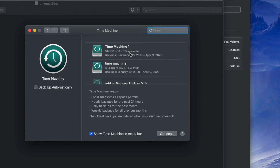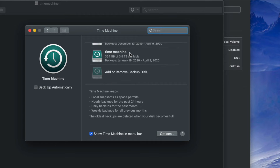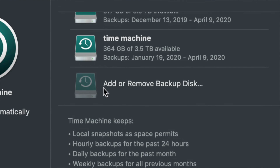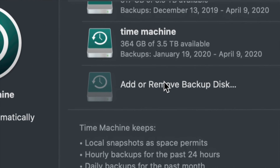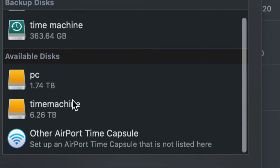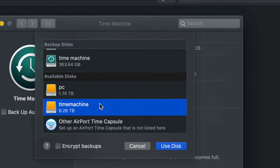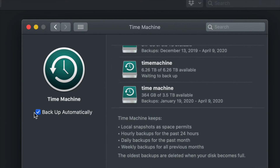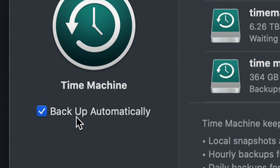Since this is your first time, you'll only see 'Add or Remove Backup Disk.' Click on that, and under Available Disks you should see your PC partition and your Time Machine partition. Click on your Time Machine partition and select Use Disk.